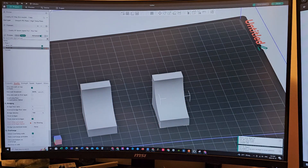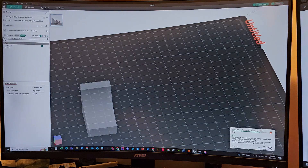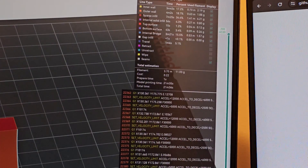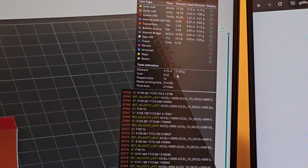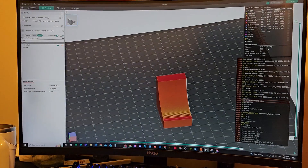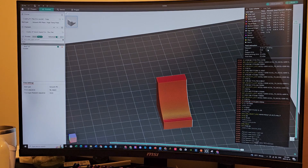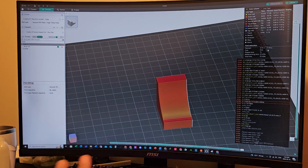Does internal bridging cost more material? I deleted one part and sliced — it costs about 9.89 grams of filament. With the internal bridging part, it uses 11.03 grams — about two extra grams. You might think two extra grams is wasteful, but wait until you see the results. That two extra grams is going to take your print to a whole other level.